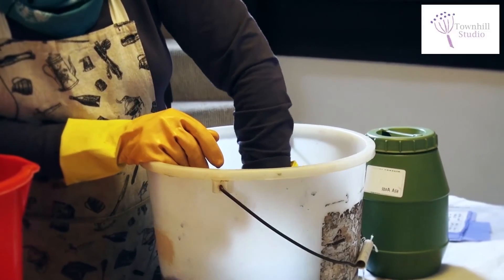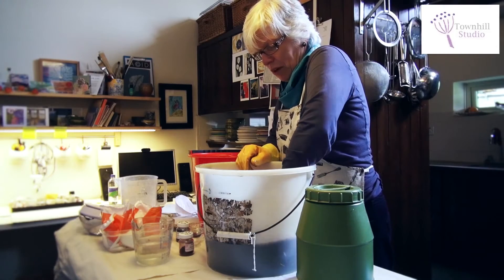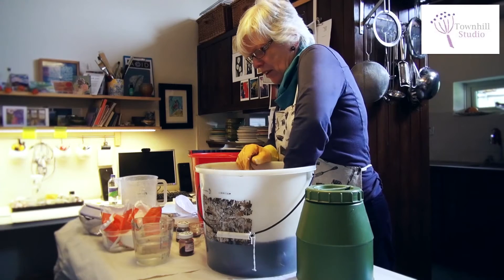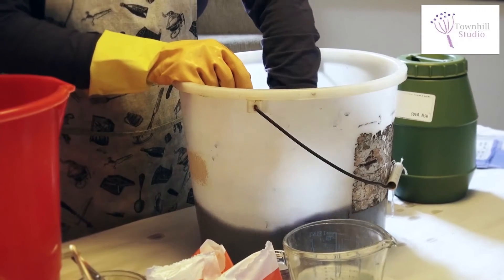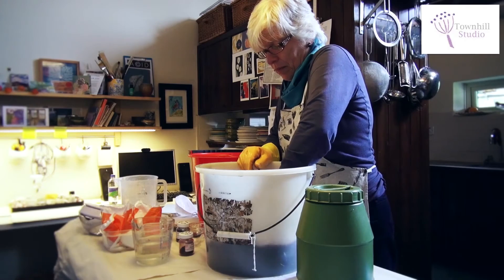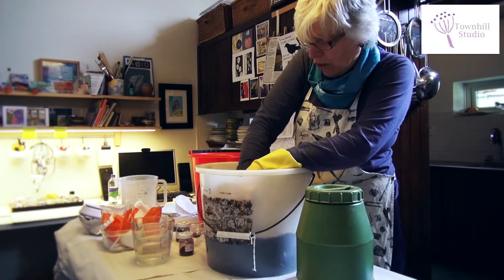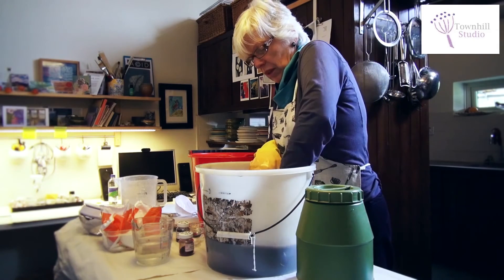The salt helps the dye stuffs adhere to and go into the fabric, so we'll gently agitate it for the next half hour. Then there's the final stage, which is adding soda ash — the chemical that helps fix the dye to the fabric and makes it permanent. At this stage the colour would still come off; once the soda ash is in, that makes the dye permanent.